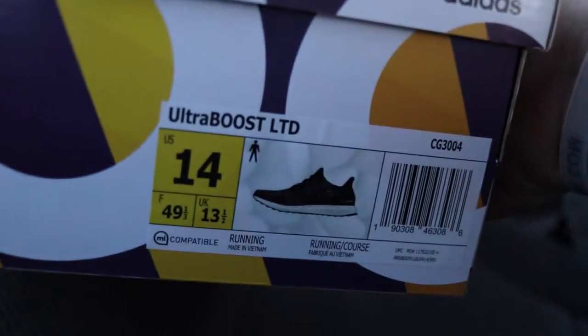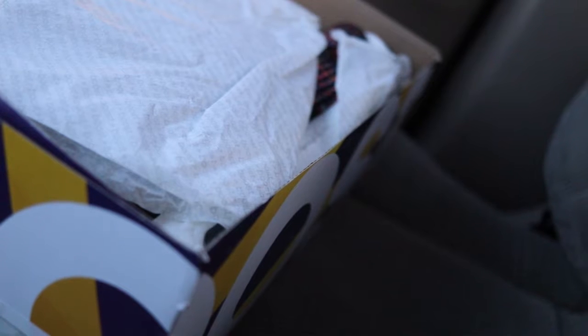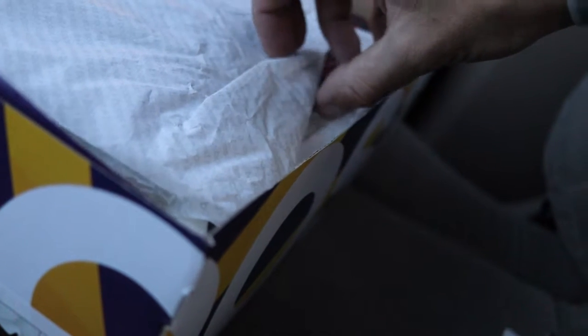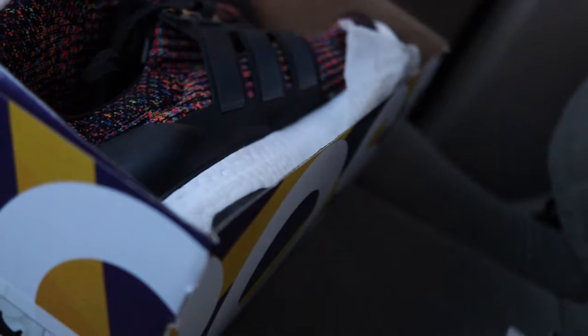Alright, got them open — see the label right there. Let's go, open these up. This is my first time seeing these in hand and I'm pretty excited to have these. They came from my dude Zach out in Alabama — done a few deals with him, he's a good dude.